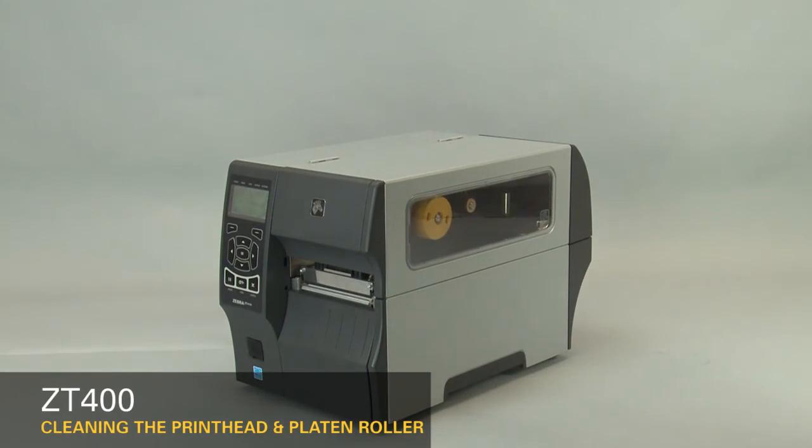Clean the printhead on a regular basis to extend its life and to prevent inconsistent print quality. Clean whenever you replace the ribbon on a thermal transfer printer, or when you replace the labels on a direct thermal printer. Also clean the printhead whenever the clean head now message appears on the display. We recommend using a Zebra Preventative Maintenance Kit.